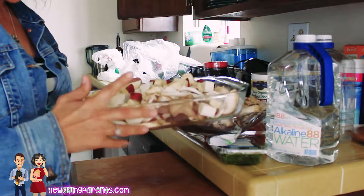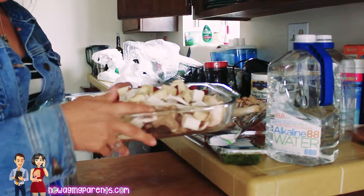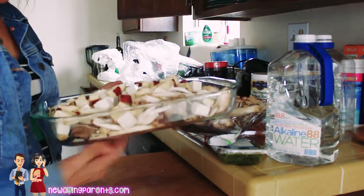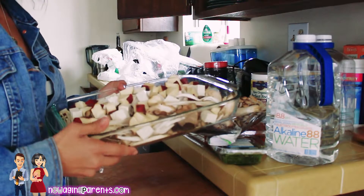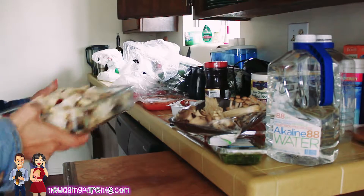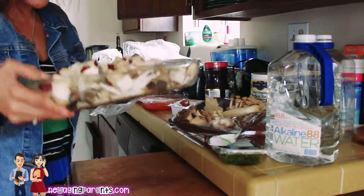I have one Korean sweet potato tofu, a mixture of different types of mushrooms, and very thin sliced bulgogi meat at the bottom. The meat is in there — it's just buried.